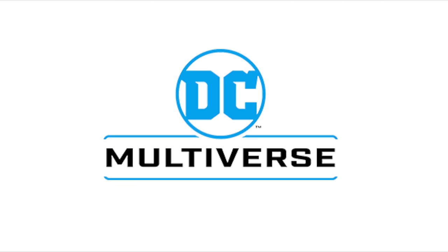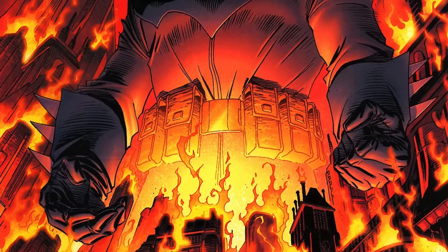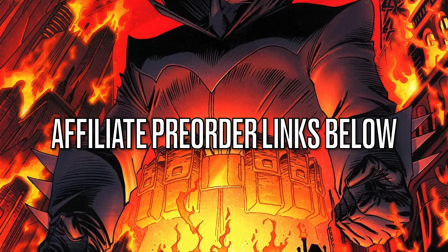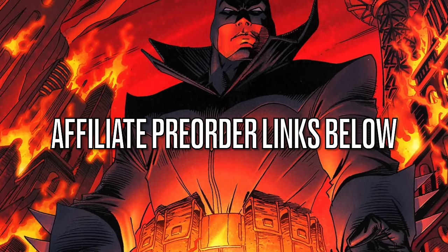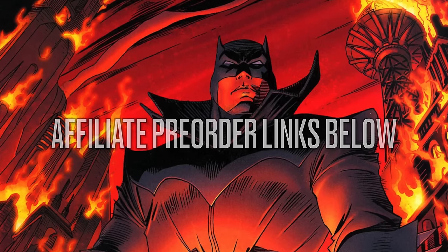Before we jump in, as always, if you are interested in anything we're going to be talking about here today, I will have affiliate pre-order links down in the description below. Thank you very much for using my links — it helps the channel grow.